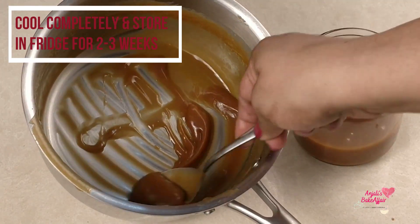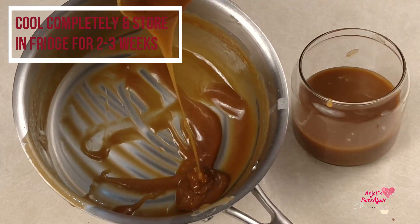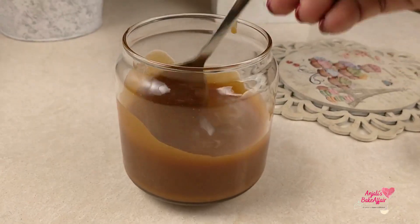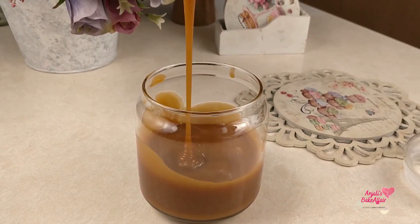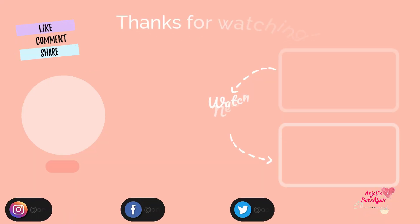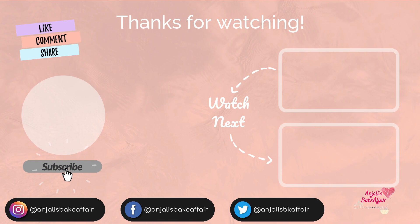I hope your caramel sauce comes out great. You should make this caramel sauce and let me know in the comments section how it turns out. Till next time, bye and enjoy!